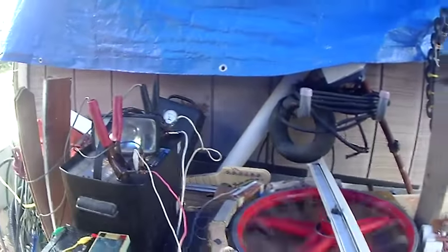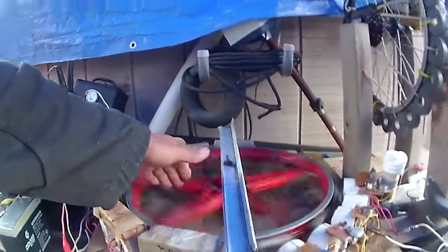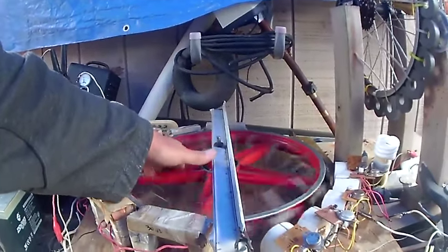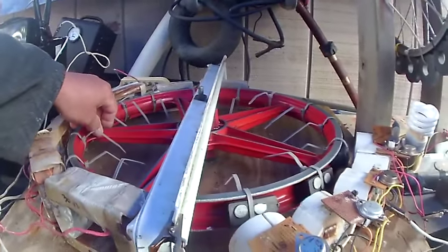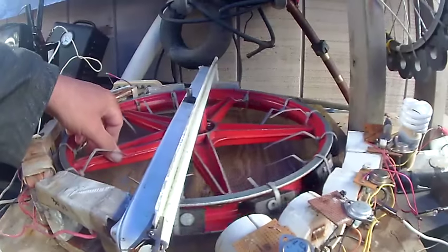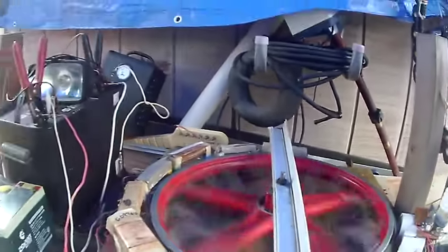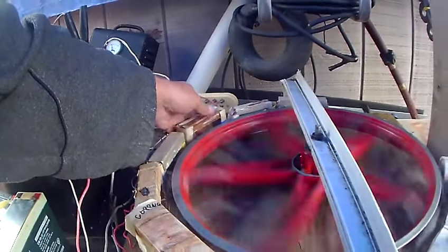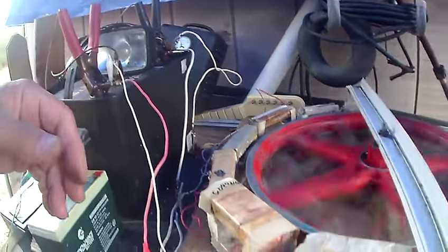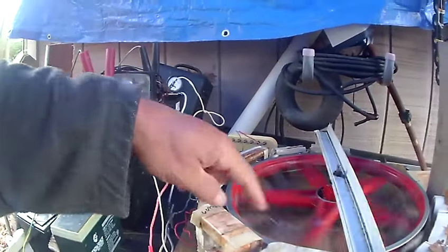These are ceramic magnets on the outside of the wheel, with tiny neodymium magnets on top of them. You can see the magnets — ceramic rectangular ones — and then some neodymium on top of that. Hopefully that gets a better charge for the battery. I try to get them as close as I can. There are one, two, three, four, five, six, seven of them.